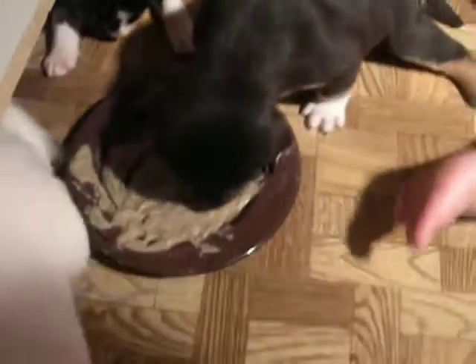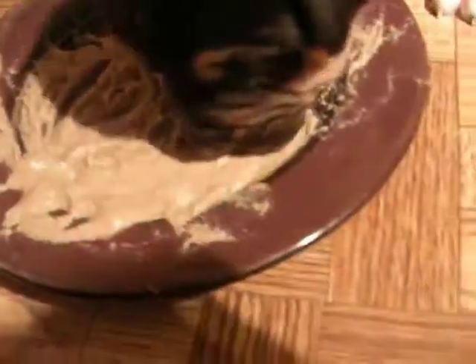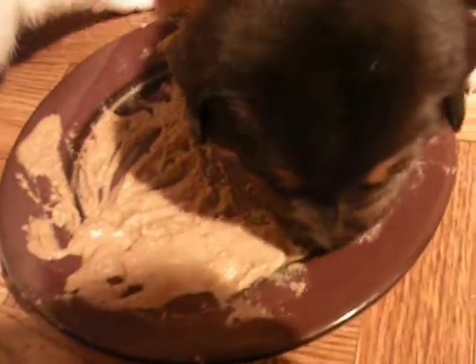They're so cute. I have more. See they're rolling in it — move the plate away.